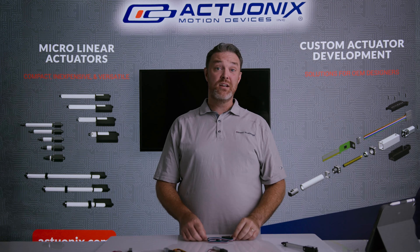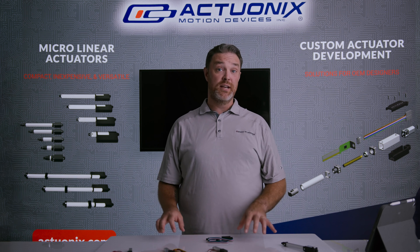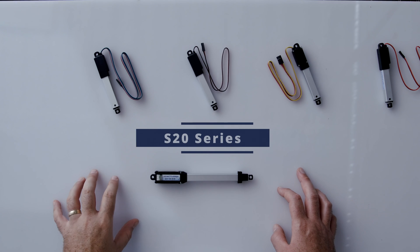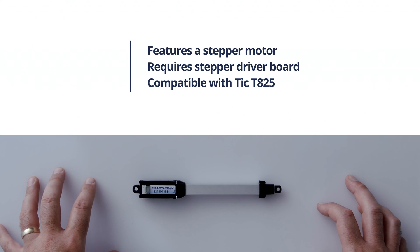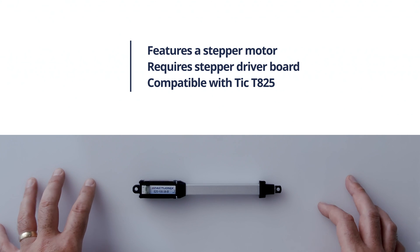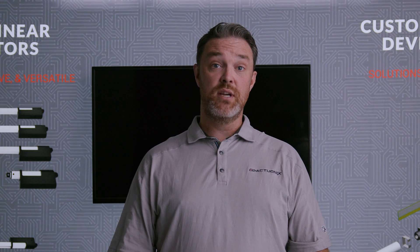The I series actuators feature the widest variety of input options without using an LAC board. Next up we have our S20 line of stepper actuators. Stepper actuators require the use of a driver board such as the TIC T825 stepper driver, which is available in our store. The S20 is one of our stepper models and you can also get the P8 actuator as a stepper as well.